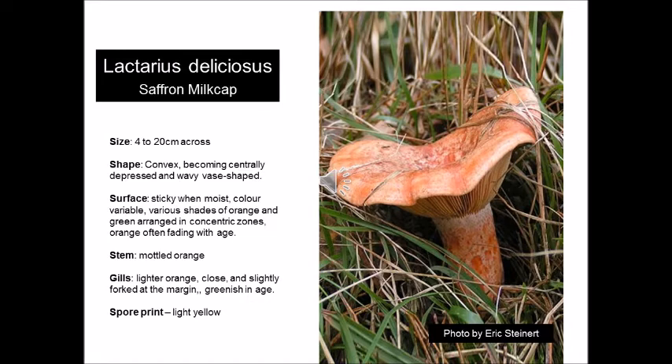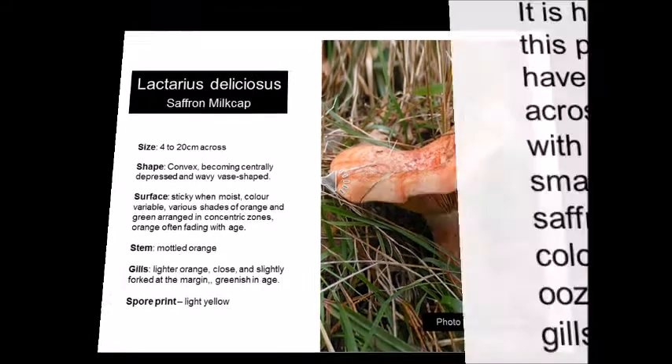The cap consists of zoned rings of shades of orange, and this zoning also fades with age. The stem is mottled orange blotches, and the gills are a light yellow-orange color. When the gills or the cap get bruised or old, they develop patches of green. These are best avoided for collecting and cooking, as they just don't look that good on the plate.